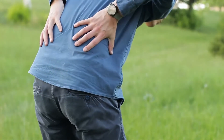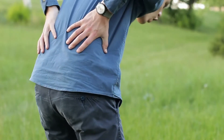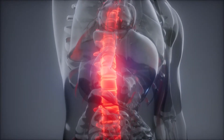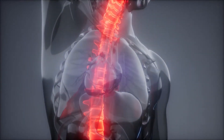Holding this position, slowly lift your midsection off the ground using your legs, arms, and shoulders to balance. Hold in an elevated position for 10 seconds and slowly lower to the starting position, relaxing the core muscles. Repeat this five times.